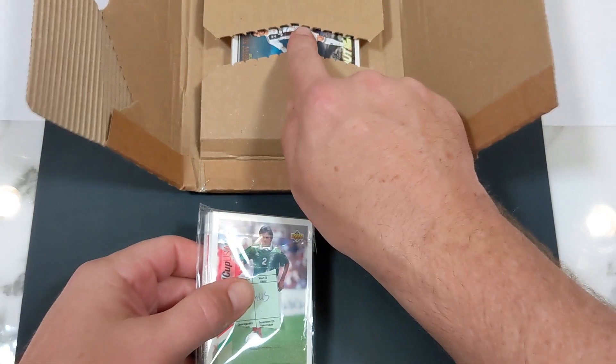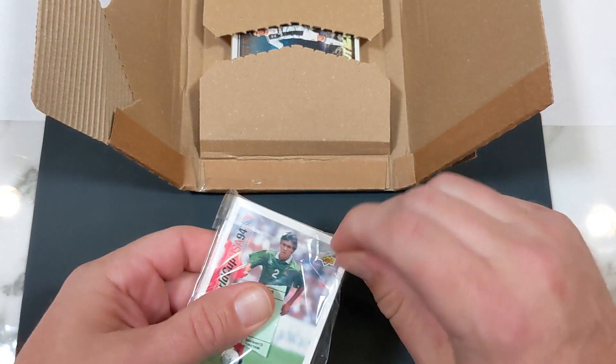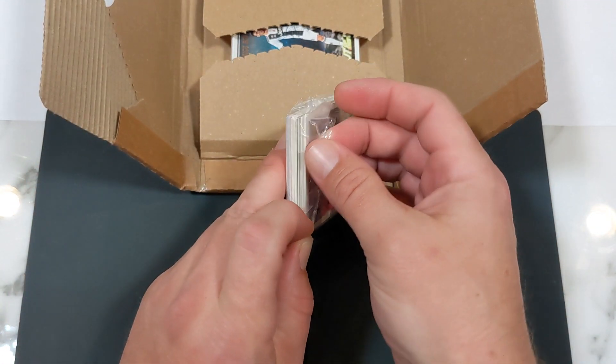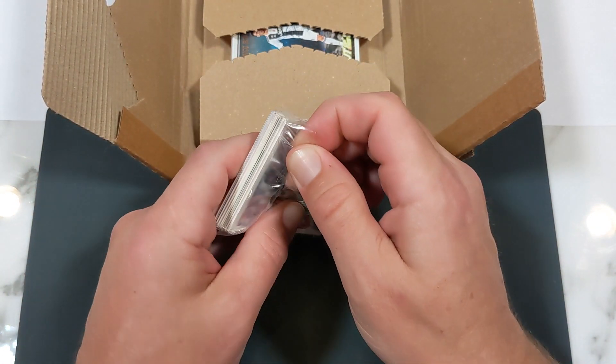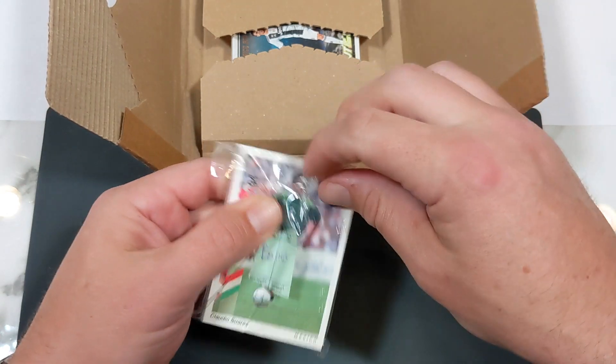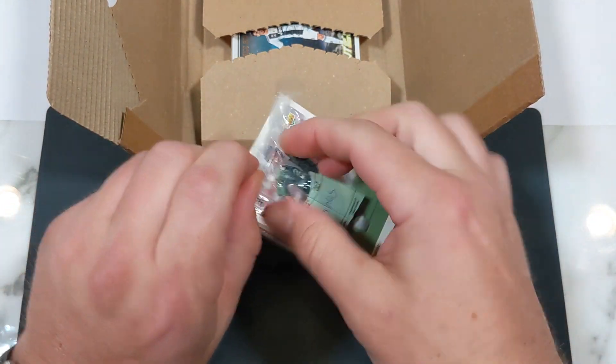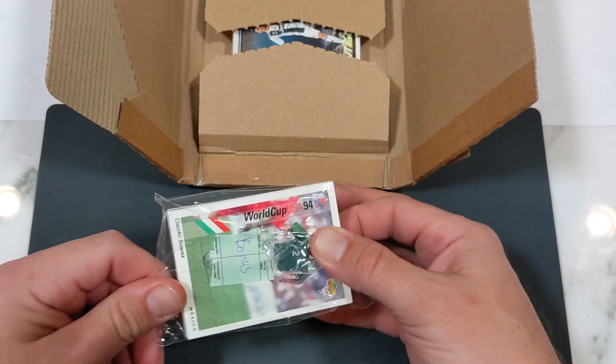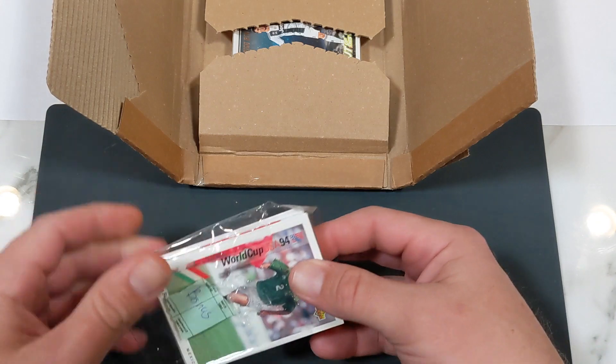We're going to rip it open. We got a little something already — that looks like a pretty interesting card. Let's see what's going to come inside here. Bonus — so I got two packs. I guess this is a bonus pack. Am I going to be able to get it open? Sometimes I package these cards a little too well.